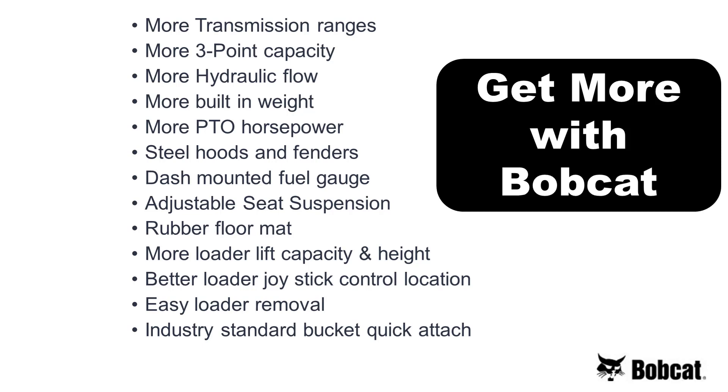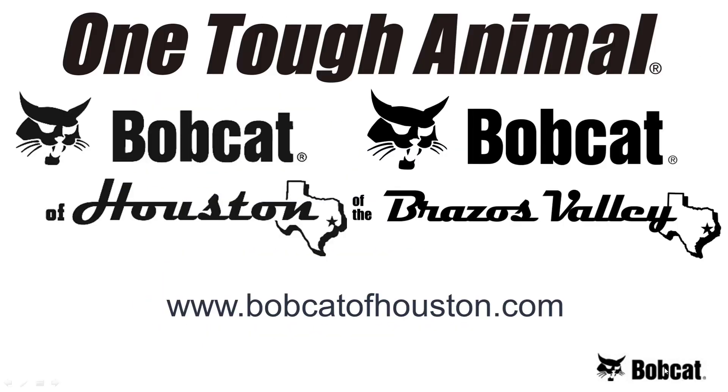You get more with a Bobcat. Contact the tractor team at Bobcat of Houston or Bobcat of Brazos Valley for a test drive, and see for yourself why Bobcat is one tough animal. You can view package deals and find the location closest to you at Bobcatofhouston.com. Thanks a lot.